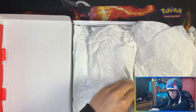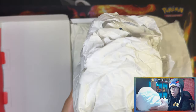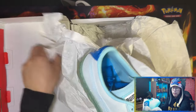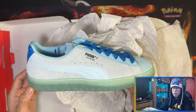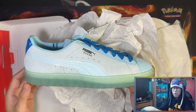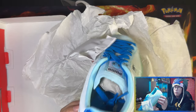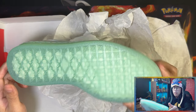You get some proper wrap paper inside. It is a suede trainer — the Puma Suede Classic silhouette, the best silhouette in Puma. I was actually looking for Puma Suede Classics and then they brought this out from Pokémon, which is my favorite color — the baby blue, the teal blue on the top.